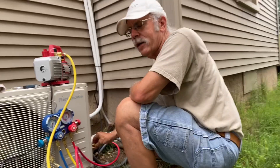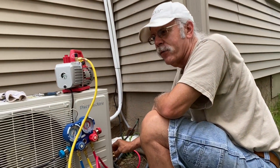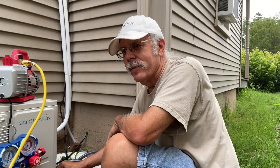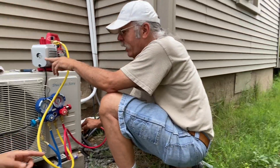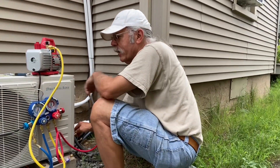We're evacuating the system before we release the coolant end of the system. So what do we have here? What is this thing? That's a vacuum pump and these are vacuum gauges.